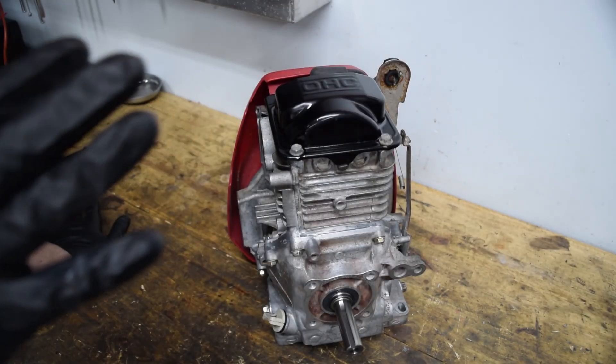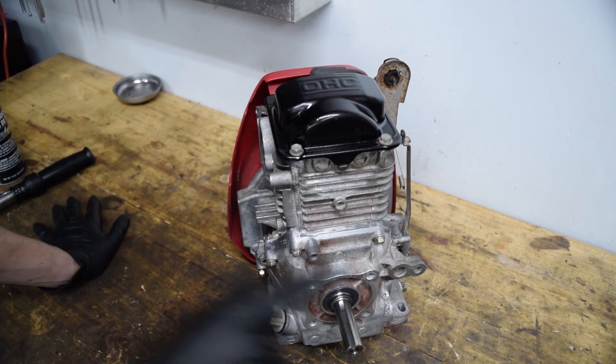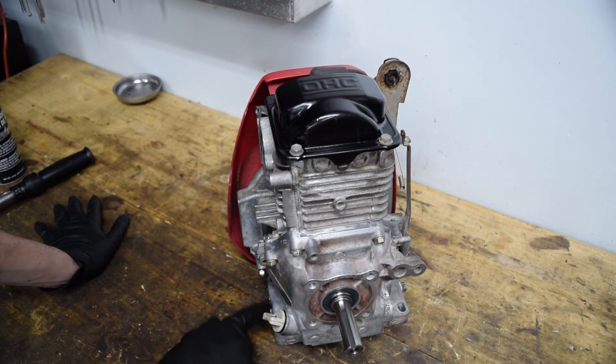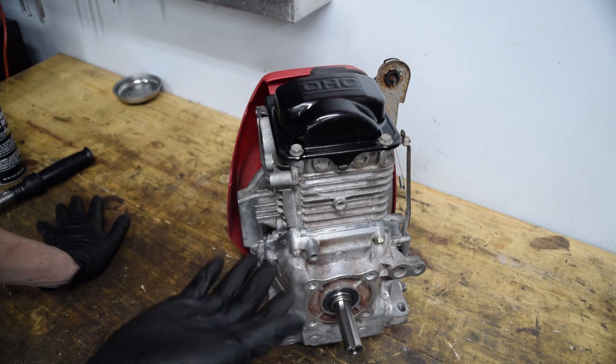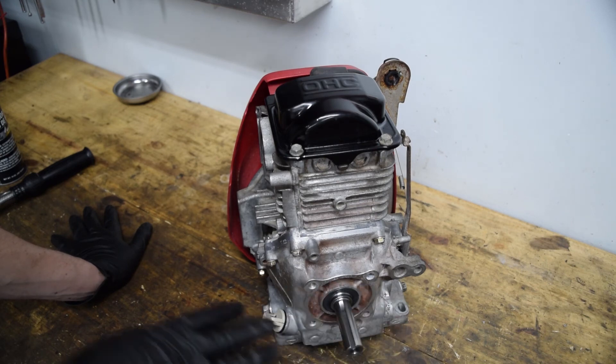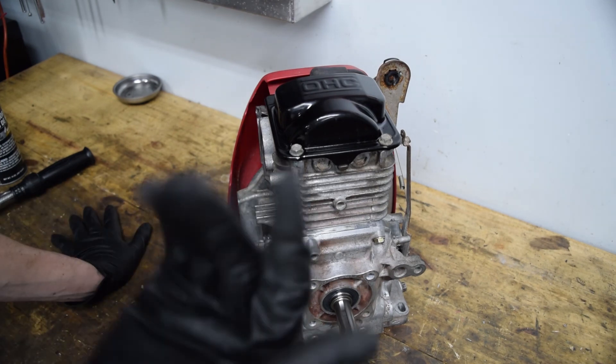Just to recap: I have about $63 in this engine total. The engine was free — the pressure washer was free, which made the engine free. The crank was $49, the seals, timing belt, and drain plug gaskets were like $12. So $63 total. That's a pretty good deal — if you've ever tried to hunt for a used engine, you know it's not easy to come across a good one that will actually last. You can buy a cheap junk engine and it'll blow up, or try to find a good Honda, but those are usually run to death anyway because they just run forever.